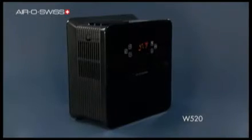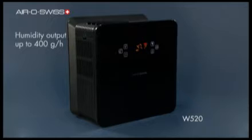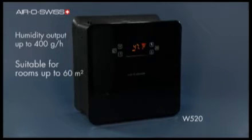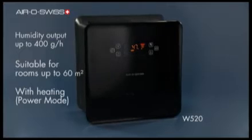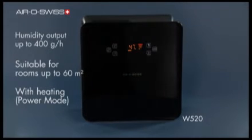The AeroSwiss air washer W520 operates with a humidity output of up to 400 grams per hour and is suitable for rooms of up to 60 square meters. The dry air of a room is warmed up by a heating element to enable fast and high humidity performance.